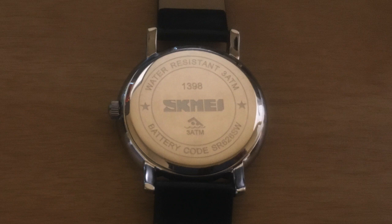On the back it says Tsukime 1398, 3ATM water resistant. And the battery code, as with all Tsukime products, is listed.